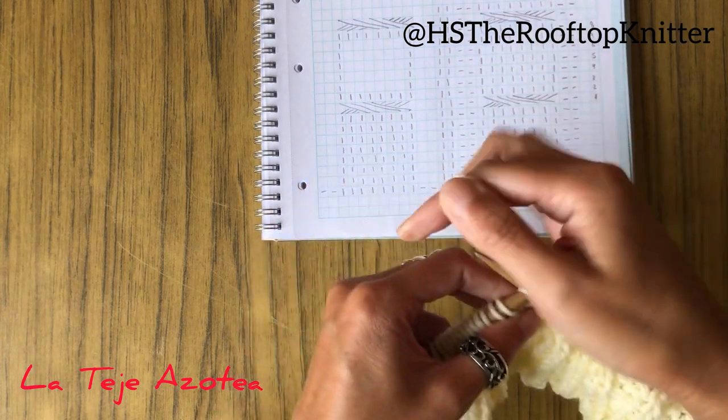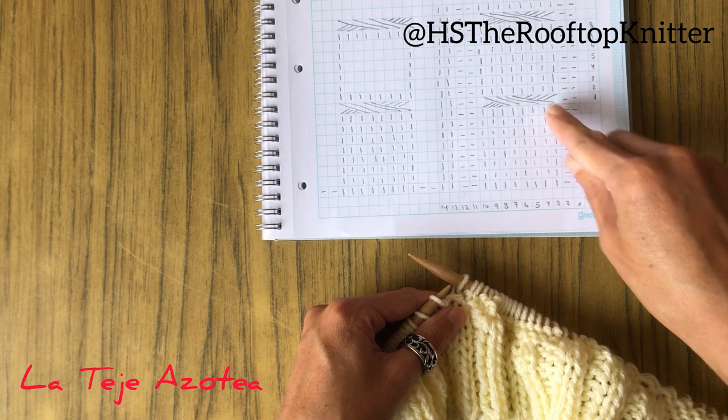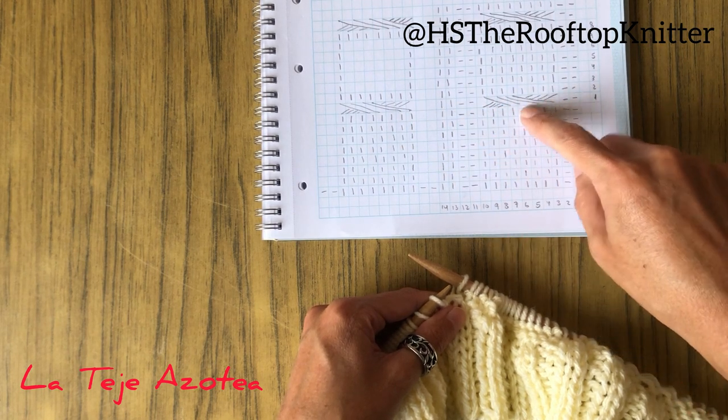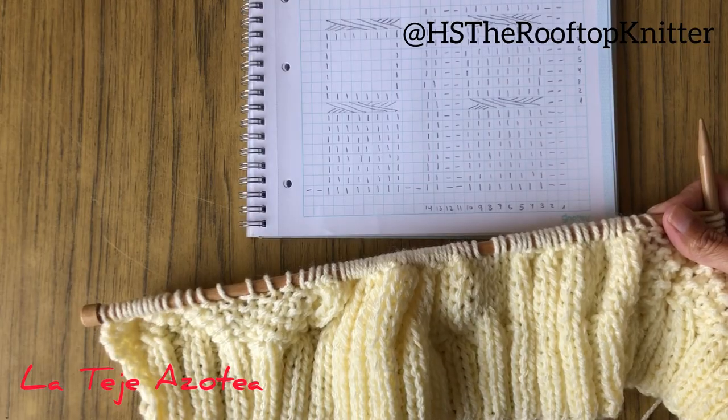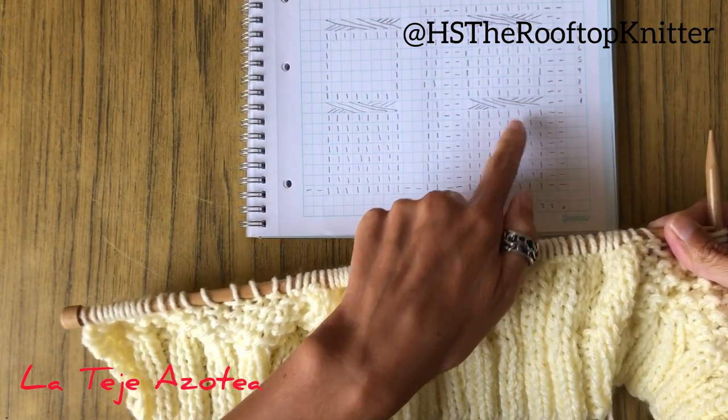Continue front and back until completing eight rows to start twisting the cables. After eight rows it's time to twist the stitches for the cables.